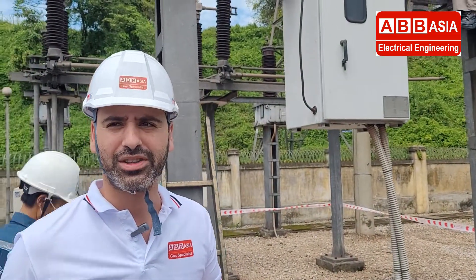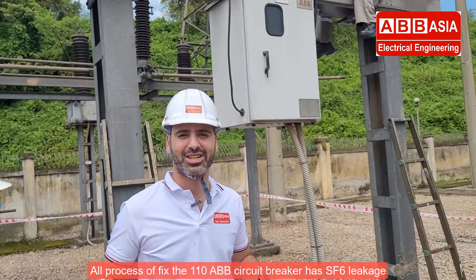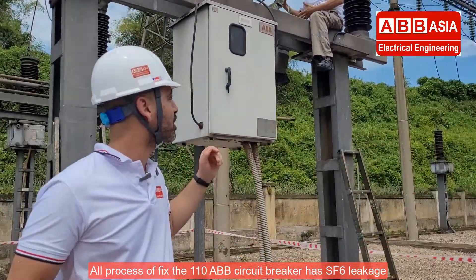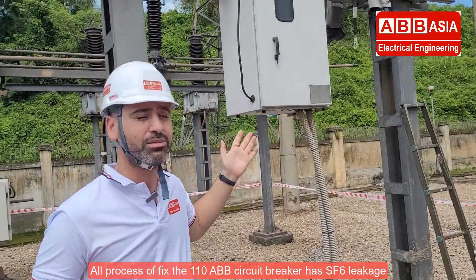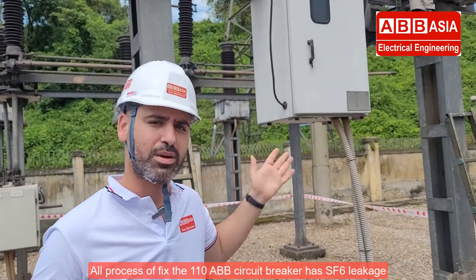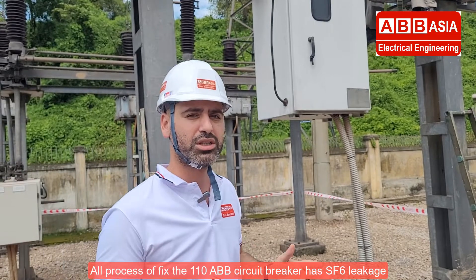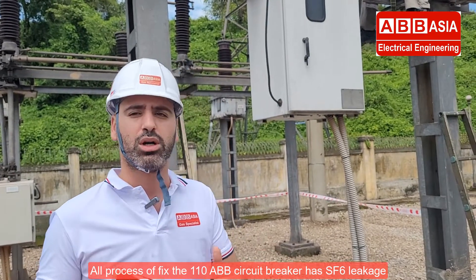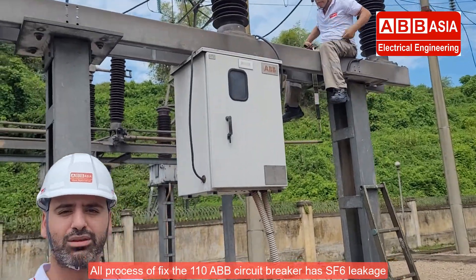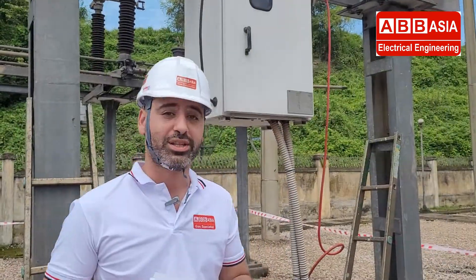Hello everyone. We are now inside the AIS substation. The ABB Asia team is checking the SF6 pressure — this is survey step number one. After checking the pressure, we will start to involve it again to bring the measurement back to normal.